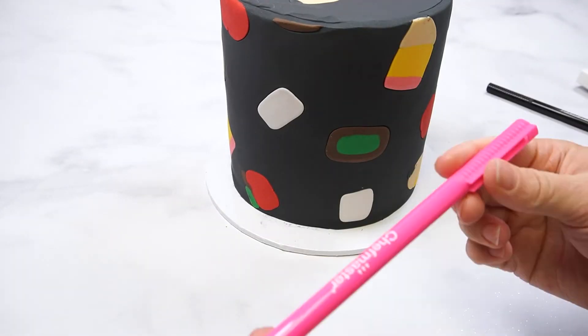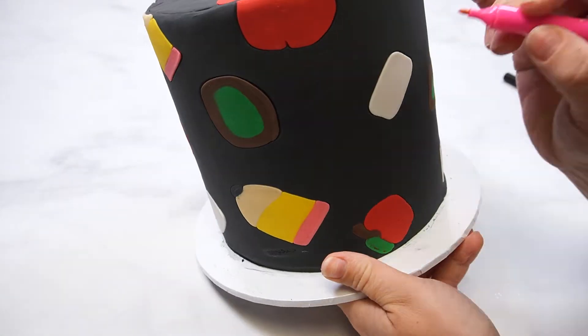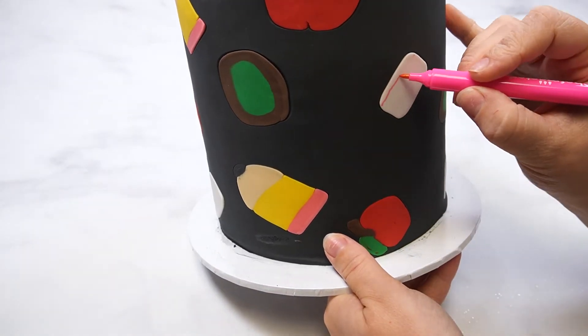Use edible food markers to add the details. I use the Chef Master markers to add the details for the paper and pencil.